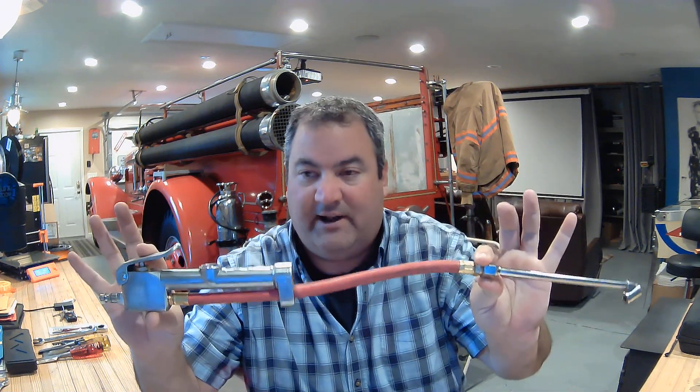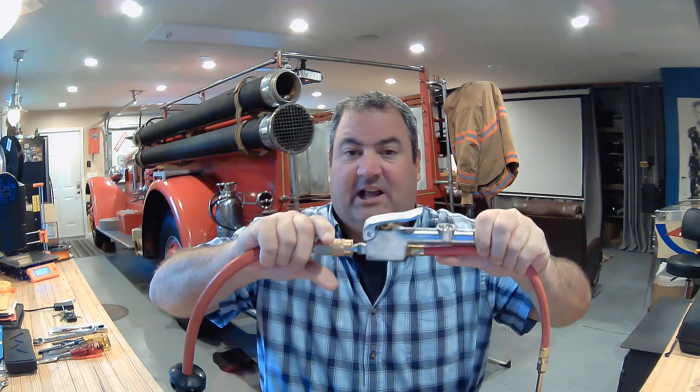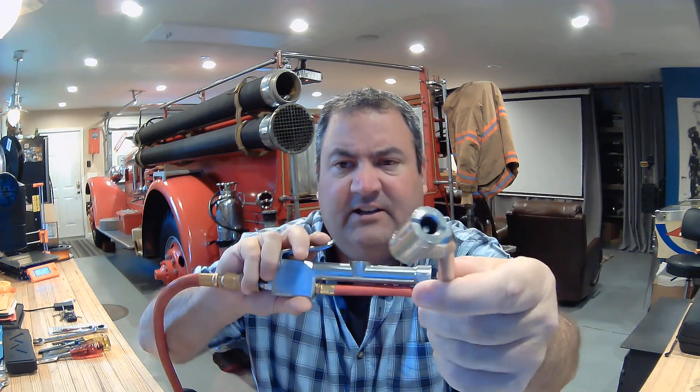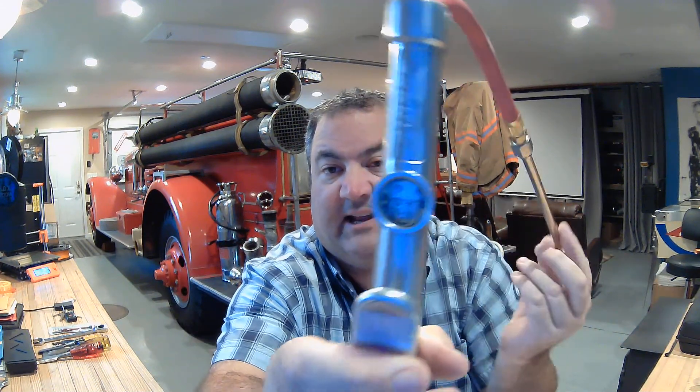I've got another thing here — this is an air inflator and tire gauge in one. The idea is to hook up the air hose: pull that sleeve back, push them together, and lock it in place. Then air comes out of this — it's called a Schrader valve. It pumps out of both sides and the gauge gives a reading of how many pounds per square inch are in the tire.